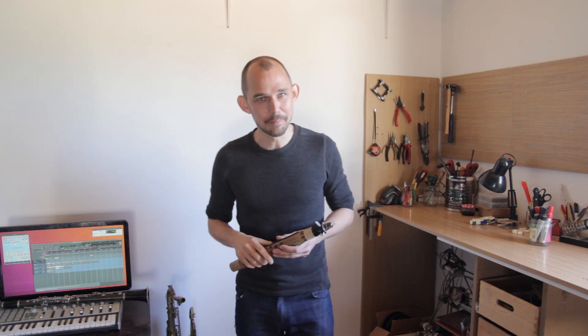This is the Continuum Lab. I'm Jeppe, musician, maker, and your host on this visit.